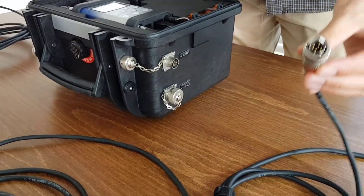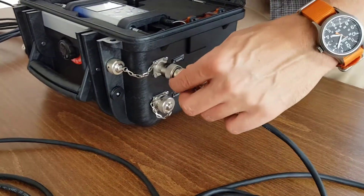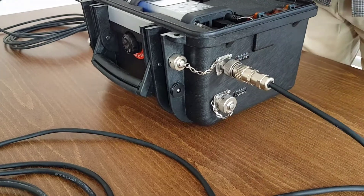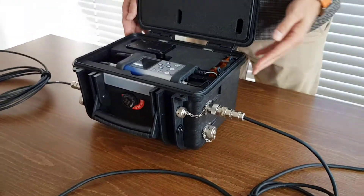To disconnect the cables, push the connector towards the station and turn it counter-clockwise. New connectors require more force, so using a closed hand is more effective than using just fingers.